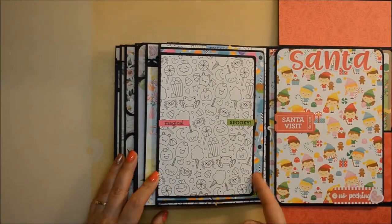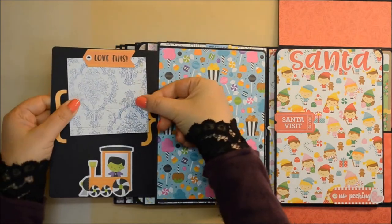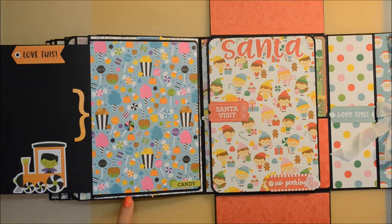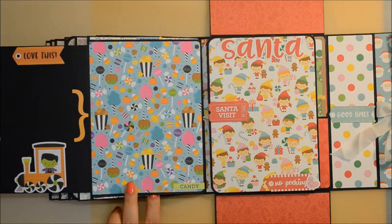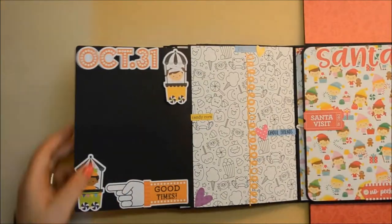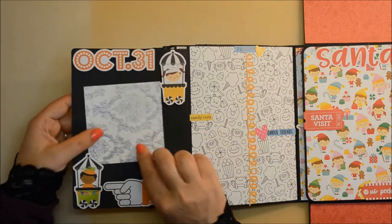Another reason why I filmed this a second time was because, even though I haven't changed anything in the settings, in the first showcase video these last two pages weren't focused enough — it was a bit out of focus. It was a bit annoying and I don't know why it happened, but I really needed to make this change and make a new video.